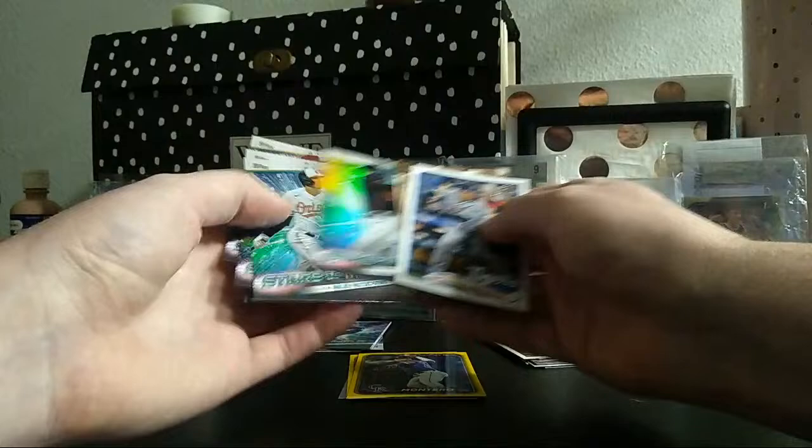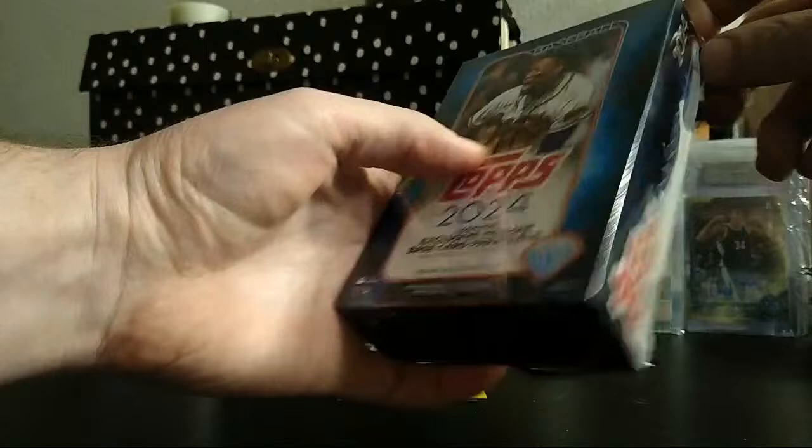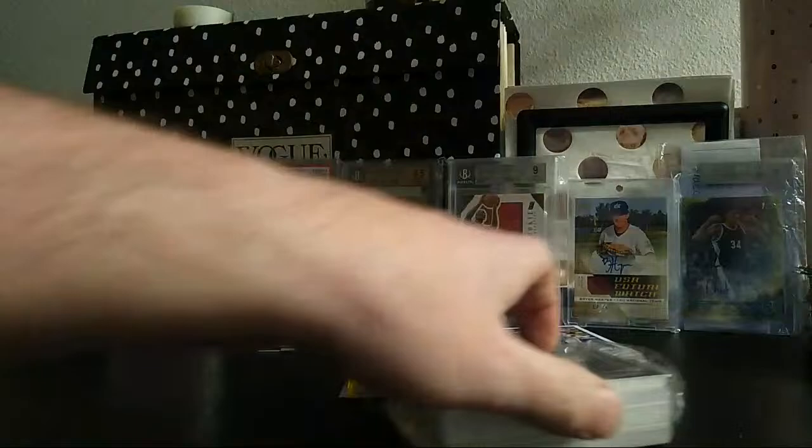Marco Luciano — does he have a true base rookie in here? Because I am a big Marco Luciano fan. I've got a bunch of his numbered stuff. If you guys have watched my older content you'll remember all the autos and parallels I bought of him. I went after his first Bowman stuff big time.